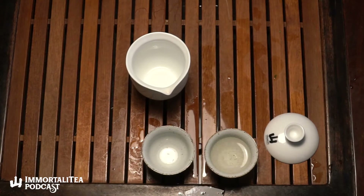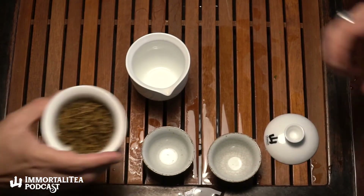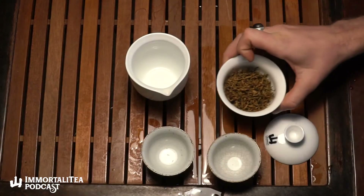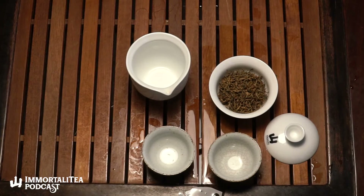Jin Jun Mei is quite fantastic. People go crazy for this. The sweetness — this is one of those teas when you look at it you don't expect it to taste like this. It's almost a catch-22: how is this flavor produced from this tea?